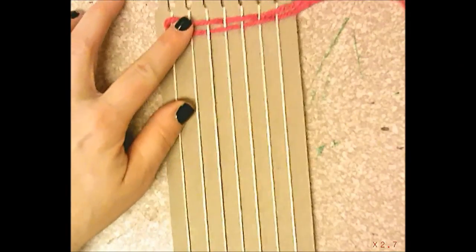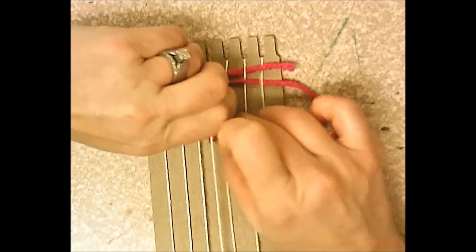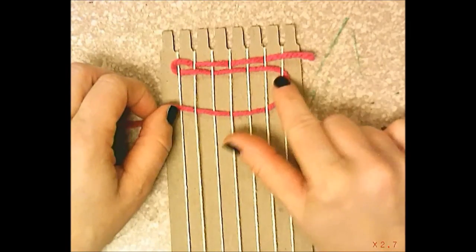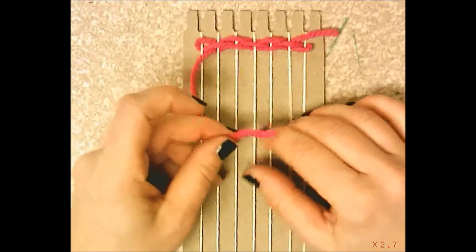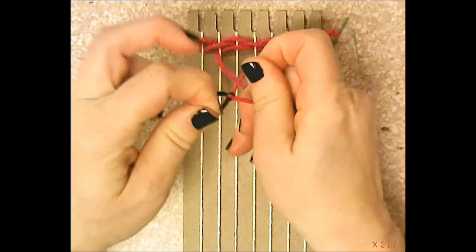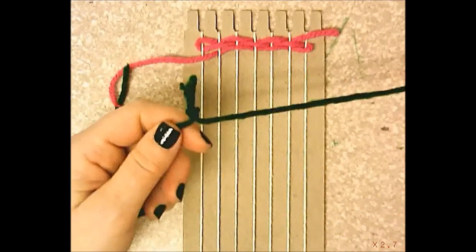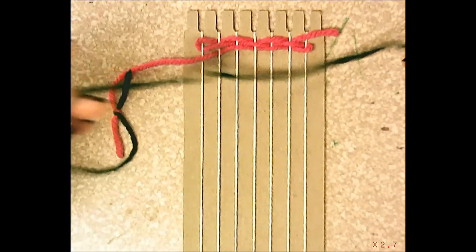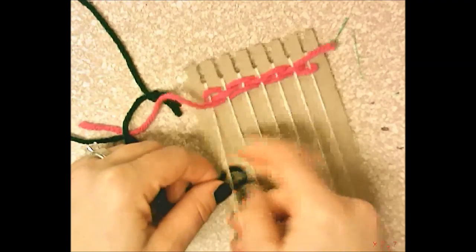Continue back to the end and go across the opposite direction. If your pink weft is under the white warp string, go over it this time. Weave over, under, over, under, pull until it touches, and push rows close together. If you reach the end of a string, take a new piece of yarn and tie it to the old string. A knot already in the middle of the yarn is fine — just weave right past it.